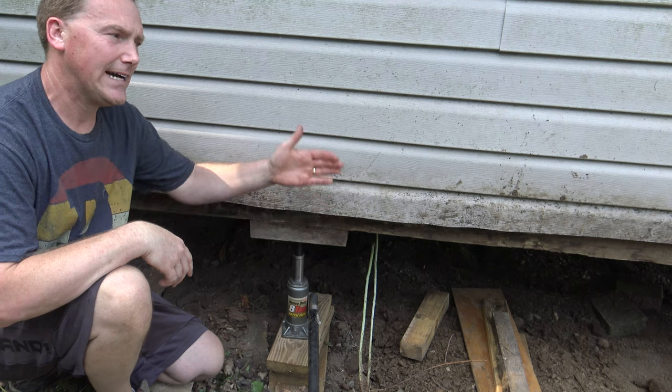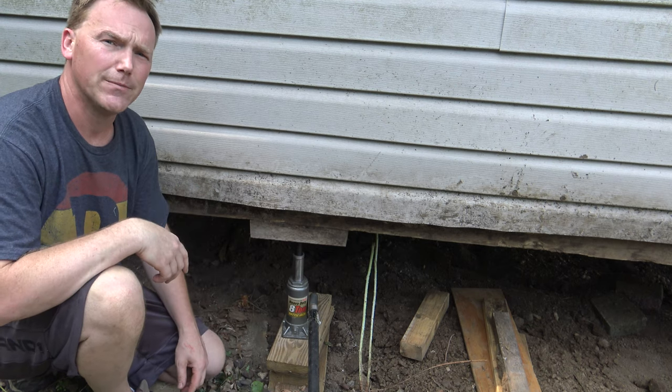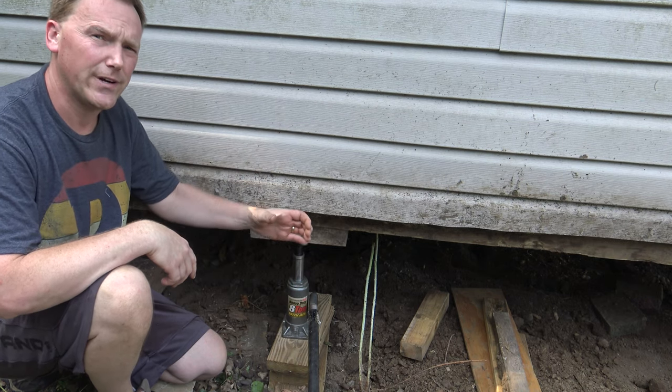I can raise the entire side of this building with this small little bottle jack. This is an 8-ton jack. I'll put a link in the description on how to buy these off Amazon. They're fairly cheap, they work extremely well, and they're going to jack the building up nice and straight.